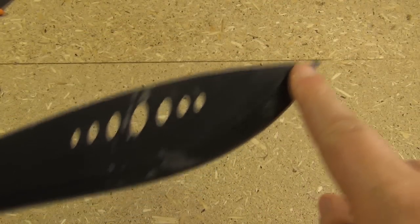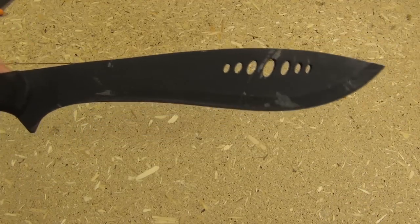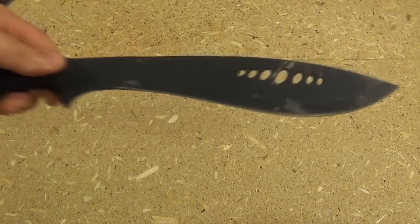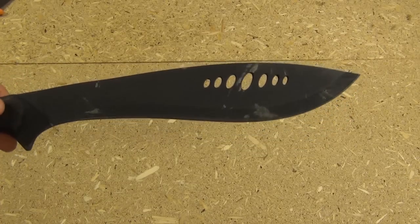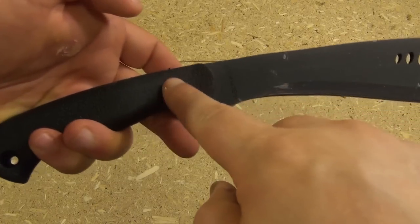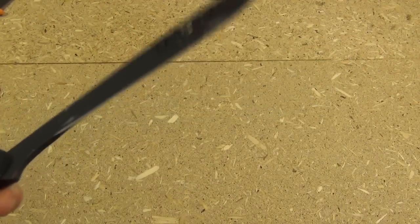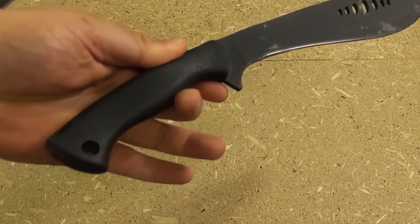Number one, it's fairly pointed. With Kukris, some Kukris are curved a lot more than others. This one has only a very slight curve. So the tip is kind of almost in line with the handle and it's very pointed, so it can stick into the target fairly easily.